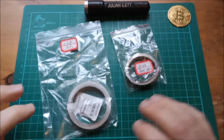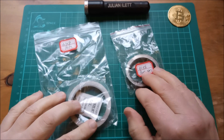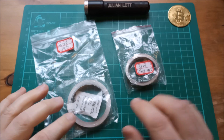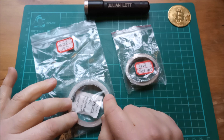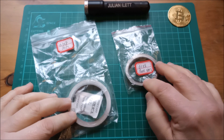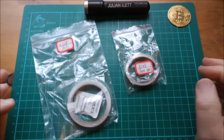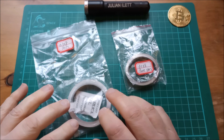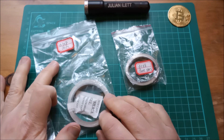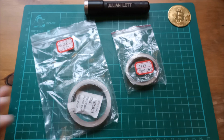Hello metal! I've got two reels of metal strip here. This is a 10-meter reel of nickel-plated steel and this is a five-meter reel of pure nickel metal strip. The pure nickel five meters was twice the price, about six pounds, compared to the 10 meters of nickel-plated steel. So nickel-plated steel is certainly a lot cheaper.